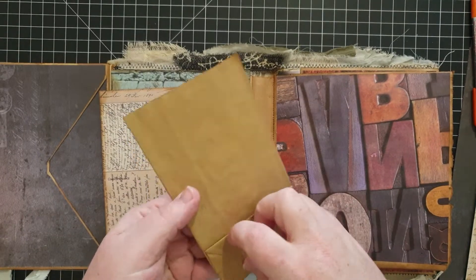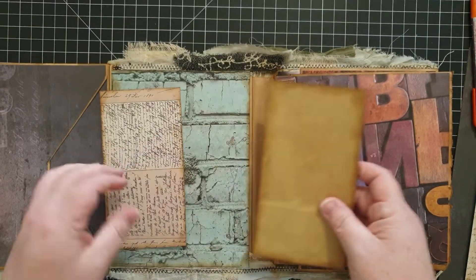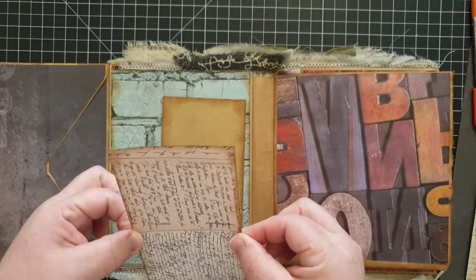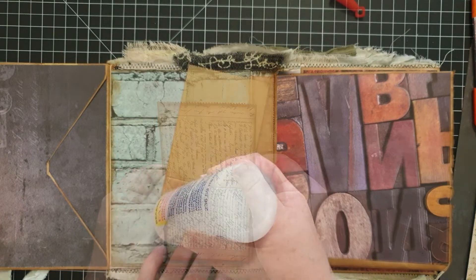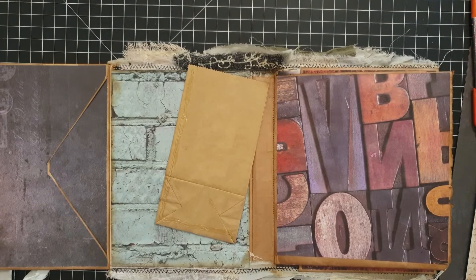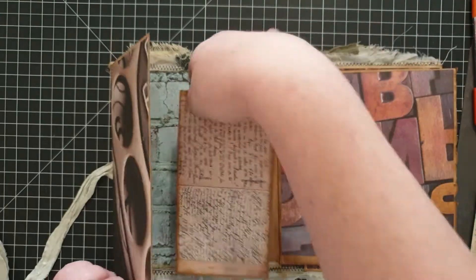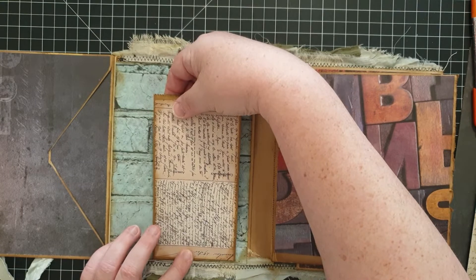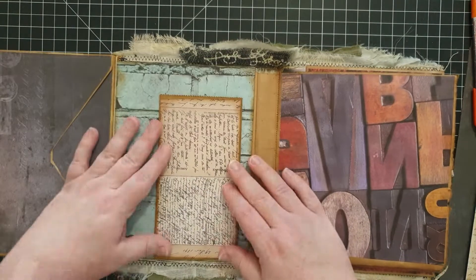Hey everybody, welcome back to Plum Figgy, this is Tammy. I'm going to jump right into it — I was just showing you that I glued down those flaps and the openings on that smaller paper bag, and then gluing down this other piece of paper here. I'm going to turn this little paper bag into a pocket so you can slide something behind it, and also there will be a journaling tag that I'll tuck inside.